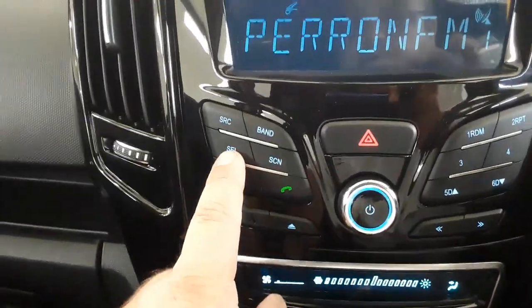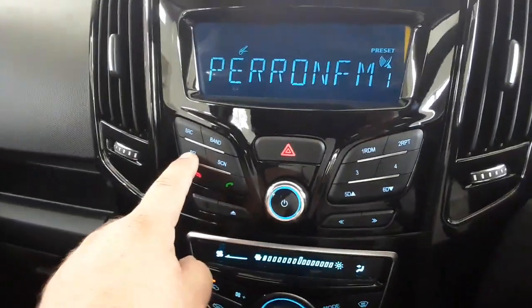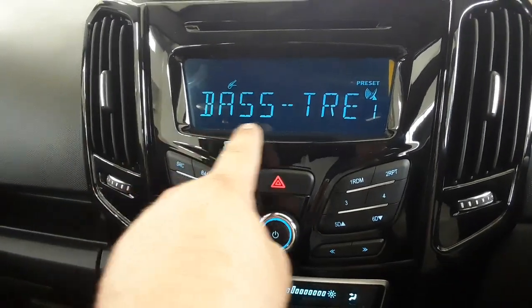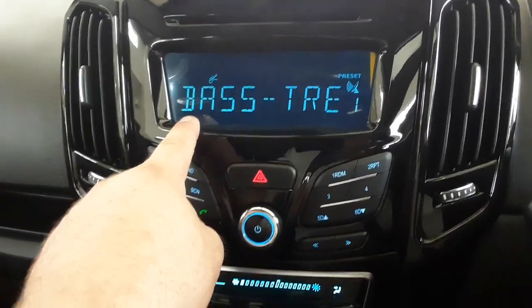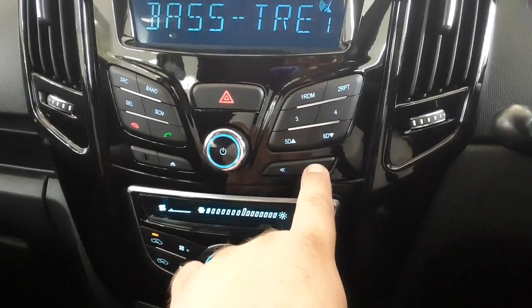Here's how you do that. You'll see a button called SEL — that's the button you're looking for. You need to press and hold it in. When you hold it in, it'll go to the screen and say bass and treble.